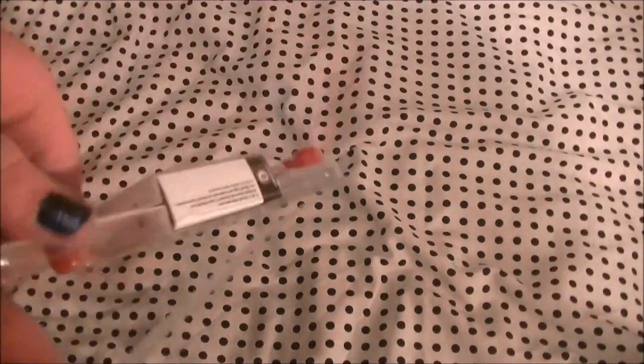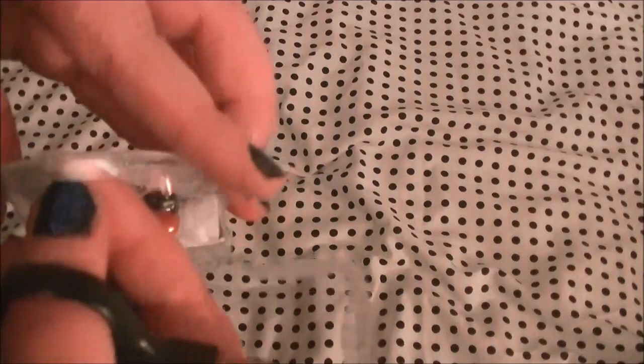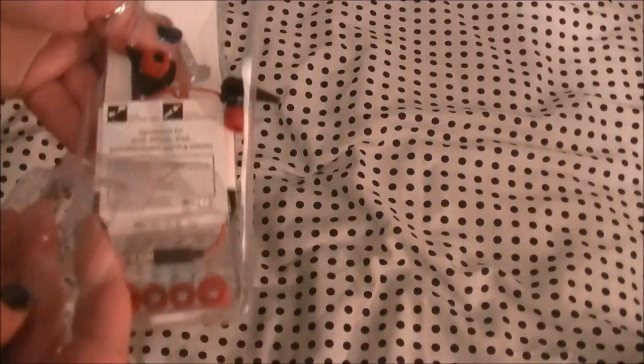I'm gonna attempt to open these. They're the horrible packaging that takes seven years to open, but I'm gonna try it anyway. So that didn't actually take that long to do, and we finally have it open.